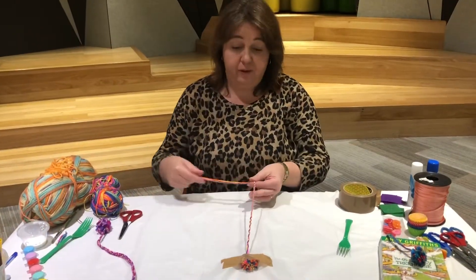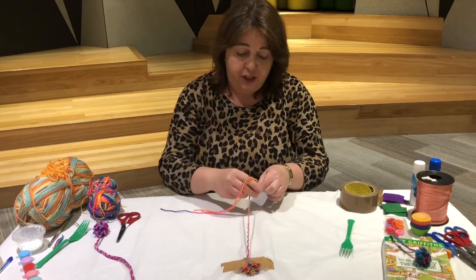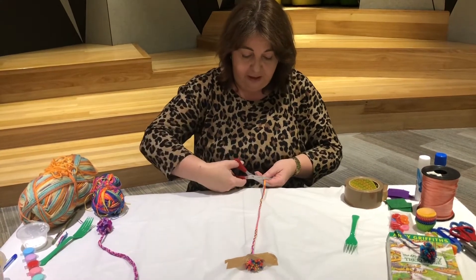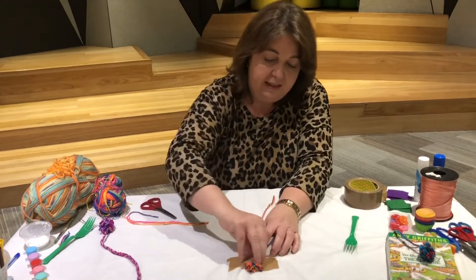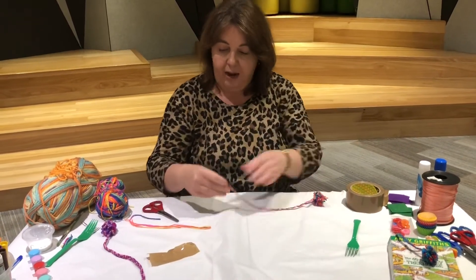Once you've finished plaiting to the length you'd like, tie a knot in the end of your plait or braid and cut off the excess, leaving yourself a little bit of excess at the end. Then unstick your pom-pom from the table.